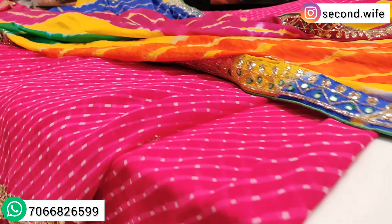Our next design has a different border concept — not a traditional border representation. You will get a unique sequin or thread border with a yellow and green color combination. It is something special. We have a no-stitch blouse concept, and with this blouse, we also have a stitched blouse concept.